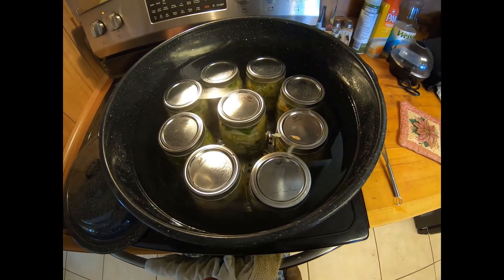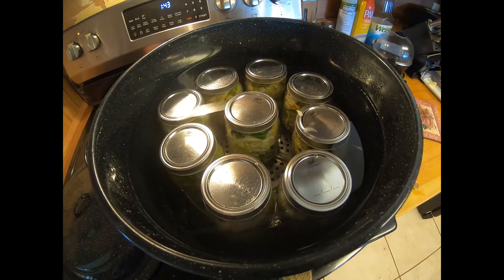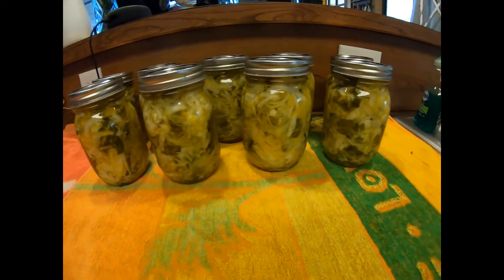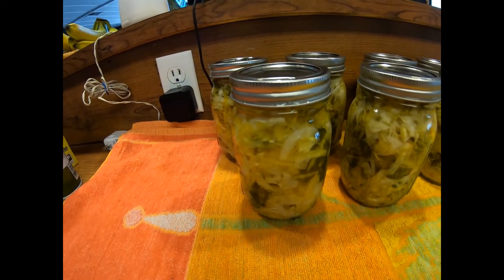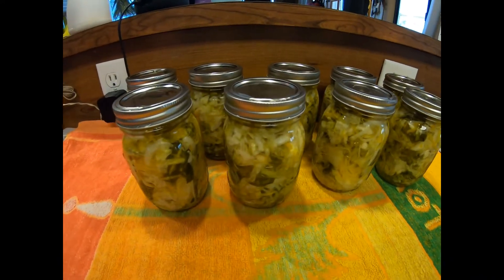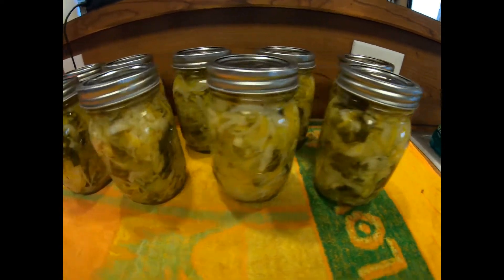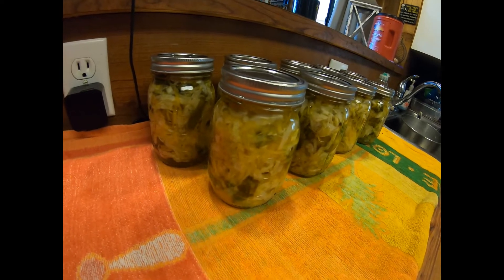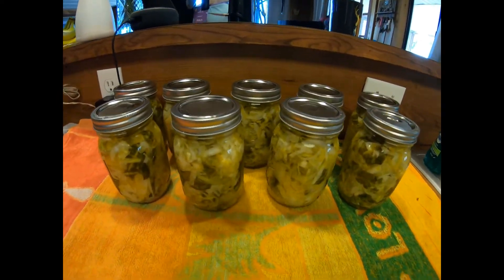I got all nine pints in the canner — I probably could have fit one more, but this is fine since I needed some vegetables for tonight. I'll bring this up to a boil and process for 15 minutes. All nine pints are out of the canner and it looks like I was once again successful with no siphoning, or very little if any. It might absorb a little more liquid, but I've got some beautiful homegrown cabbage and carrot coleslaw to go on my shelf. We'll be able to eat this when cabbage is out of season — on tacos or just as coleslaw. And there goes a seal popping — let's hear some pinging!